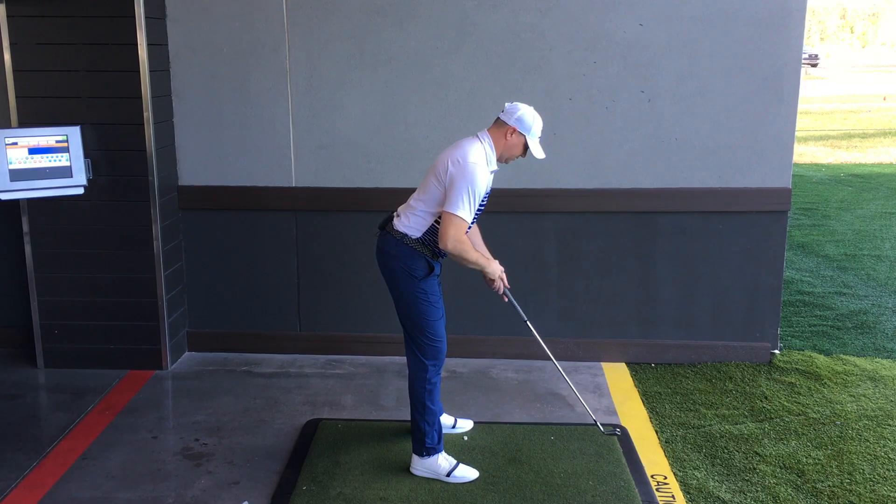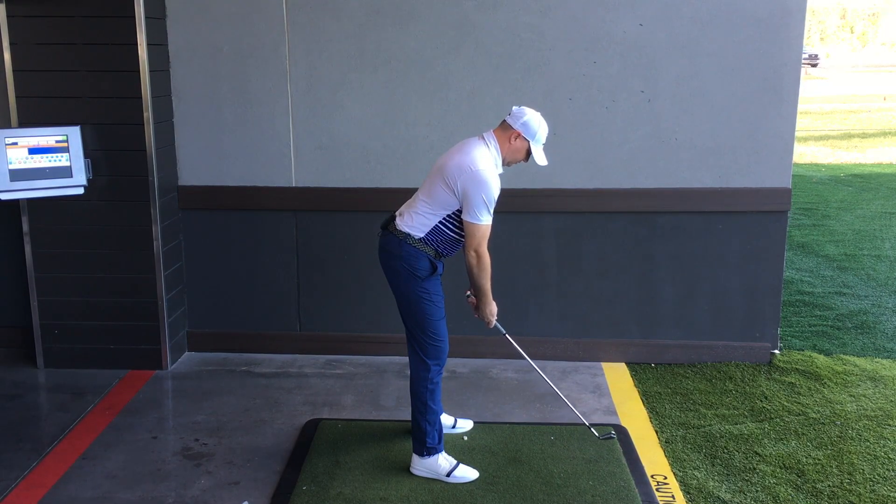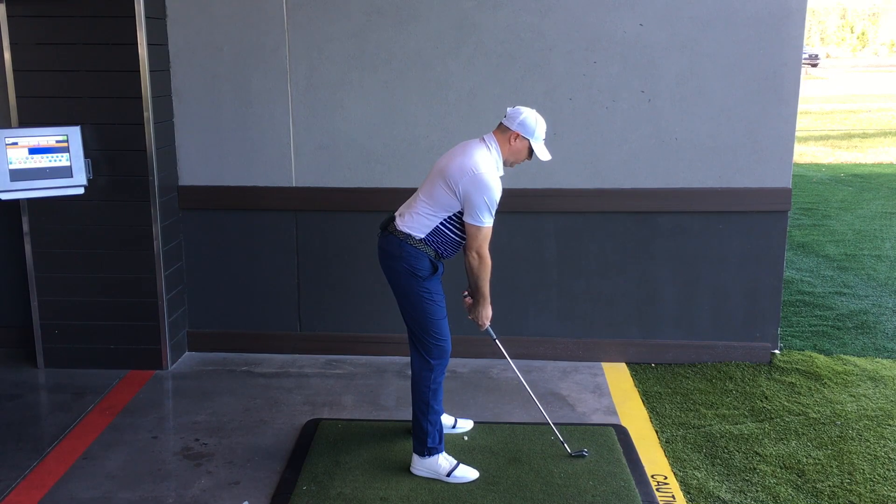And then from here, we can just take the club away, get nice and relaxed with our hands, go ahead and put our grip on, and now we're all set.